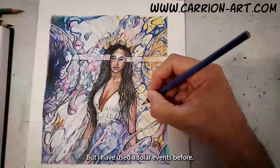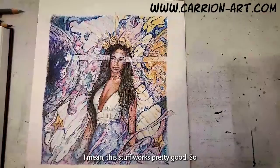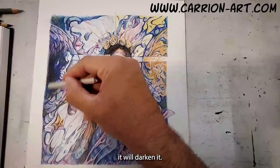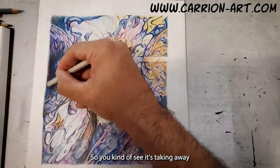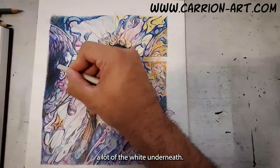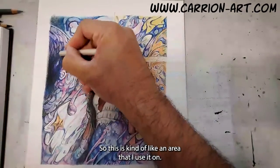I have used the solvents before. I haven't even thought about using that. I think this blends pretty well — this stuff works pretty good. It will darken it, so you can kind of see it's taking away a lot of the white underneath. This is kind of an area that I use it on.